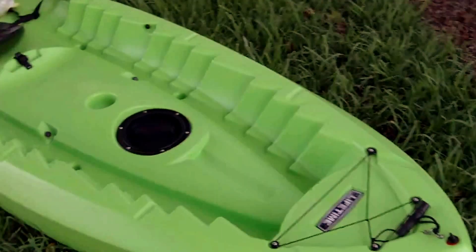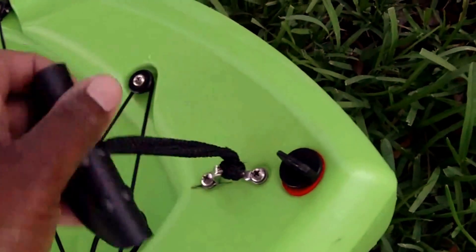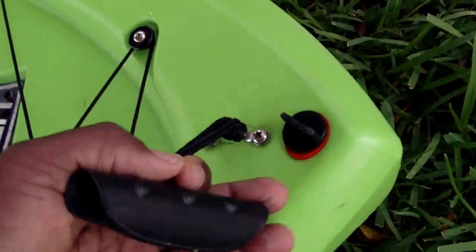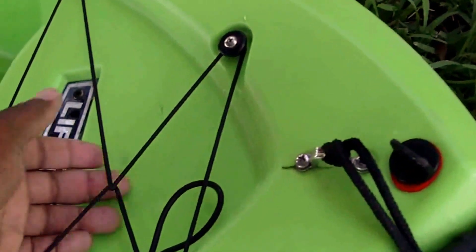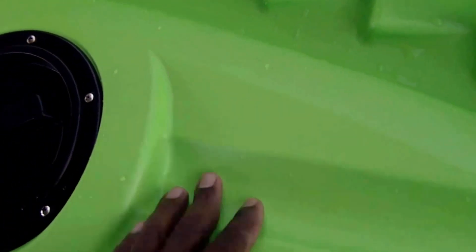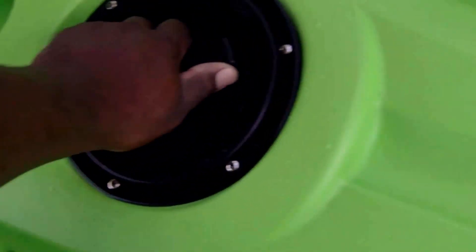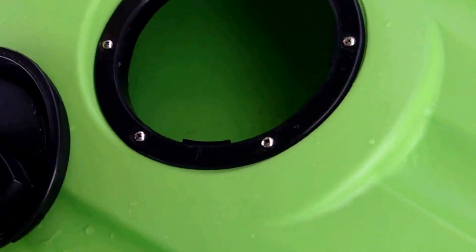These are the parts of the Lifetime Kokanee kayak. First you have a drain plug here, then you have a handle, and a place to store things with the bungee strap. This indentation you can put a can of soda or whatever — the only thing is if you're in the ocean with waves, it's not going to stay there.